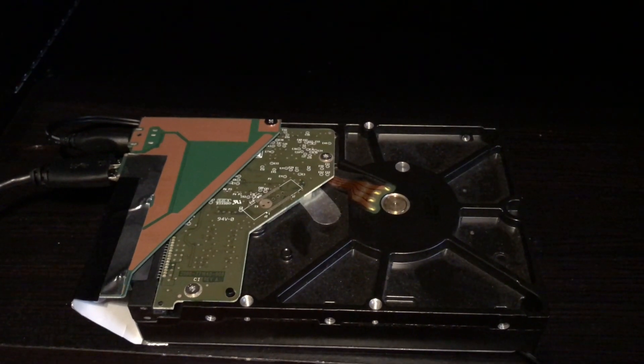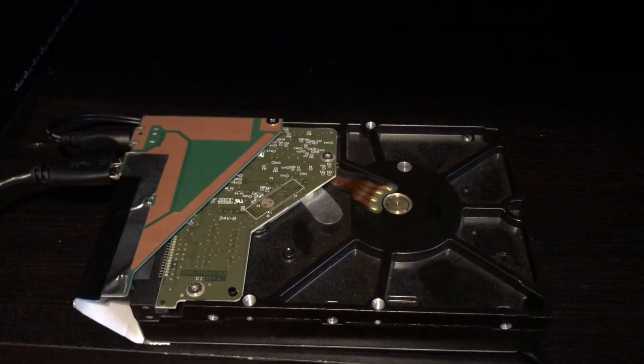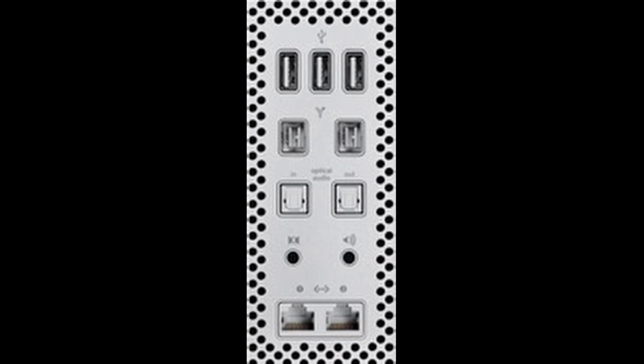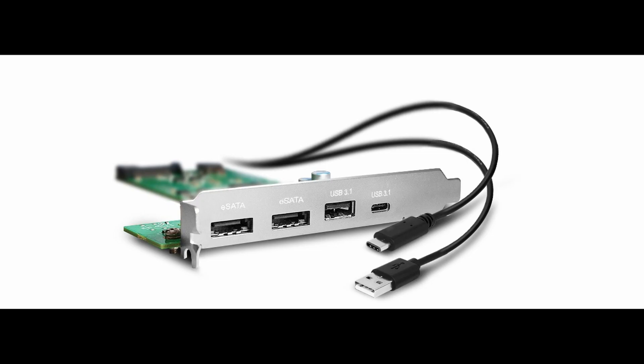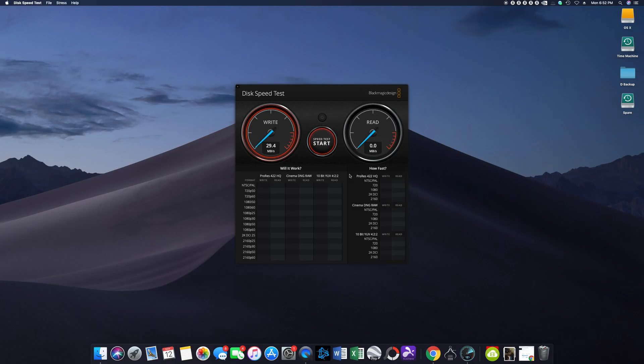To test this out I will use a Western Digital hard drive and connect it to a USB 3.0 interface to see what base speeds we're getting from the USB 2.0 port, the CalDigit USB 3.1, and then take the drive out of the enclosure and run it in the eSATA dock. Results: 5.3.